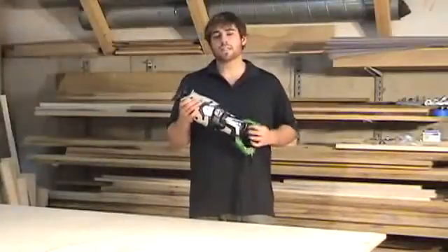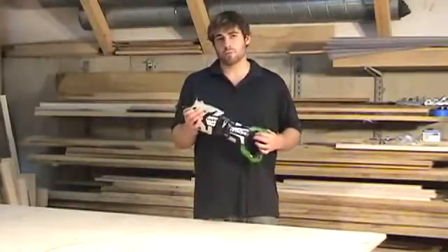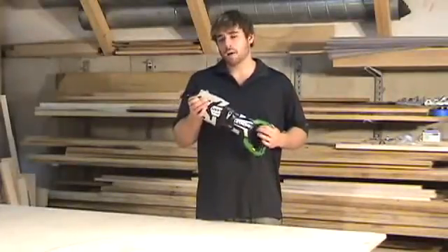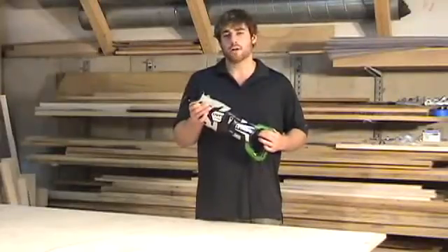This saw features a triple-sealed design. What this means is you're not going to have to worry about dust and debris getting into the tool and destroying it. It's actually so well-sealed that if you cut through a pipe and there's excess water in the pipe, that's not going to hurt the tool either.